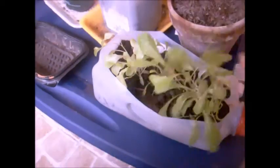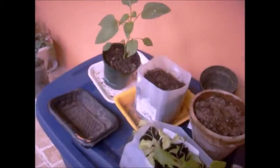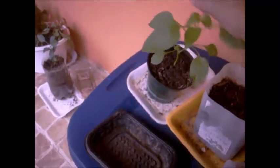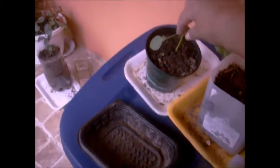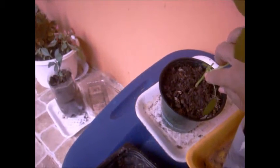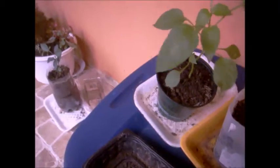This is also lettuce that I took out for a family member — she's supposed to come pick it up. This here is a cut-out pepper. You can see it was cut right here. Look how big it's grown! I'm going to wait for it to get a little bigger and then cut it again on the top.